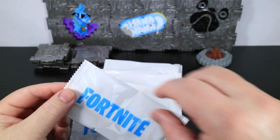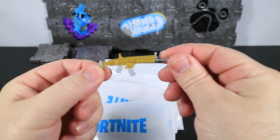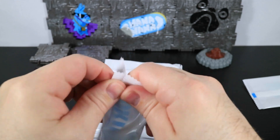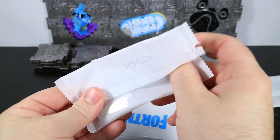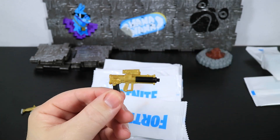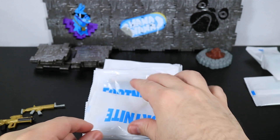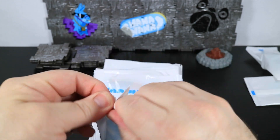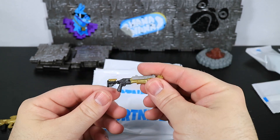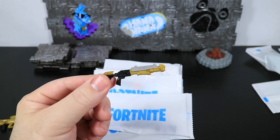Next we come to the weapons. Let's start opening these things up. We got a legendary assault rifle. It's funny how big these packages are compared to the size of the guns. We have a proximity grenade launcher — so far they're all gold. And a legendary tactical shotgun.